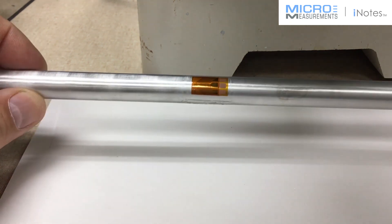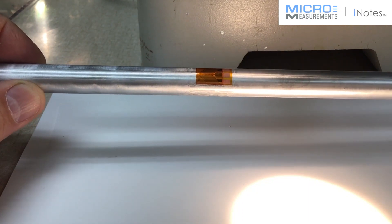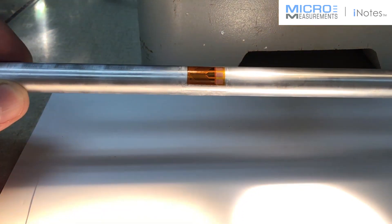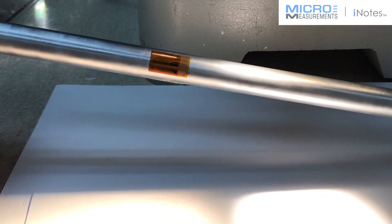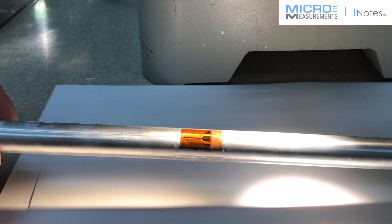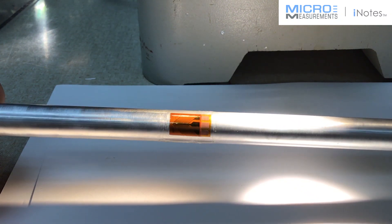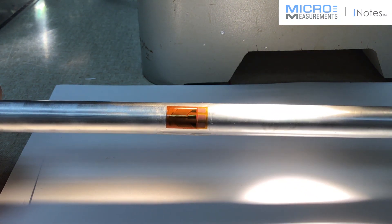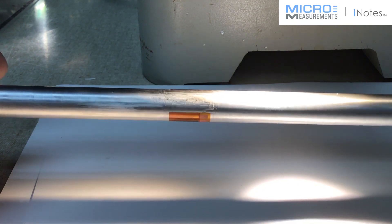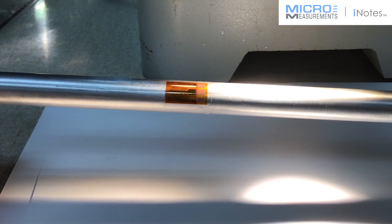Right now I'm just inspecting the gauges. I'm going to shine a little more light onto them so we can see them better. Here I'm looking to make sure that the entire grid is well bonded. As I rotate the shaft around, you can see no evidence of corners being lifted — both of these gauges look really good at this point.